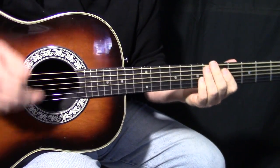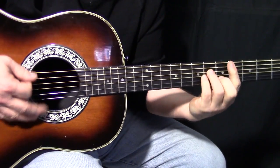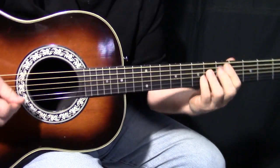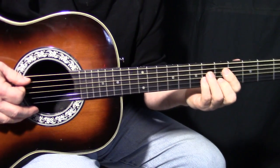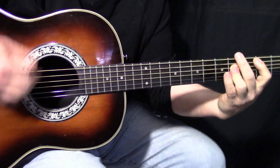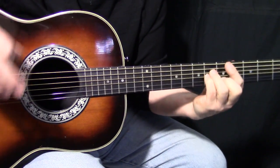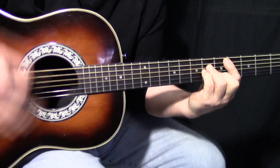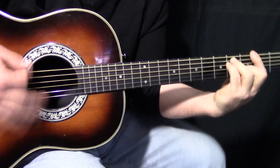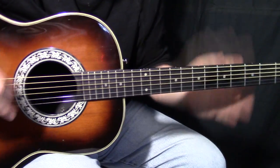In that first verse, the chord change timing is roughly: one, two, three, four, one, two. So the change stays on that C sharp a little longer. And then the B. But the second chorus doesn't do that — it goes to a quicker change. So there's just a little difference between the two choruses.